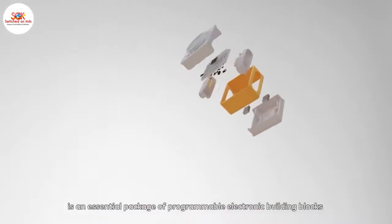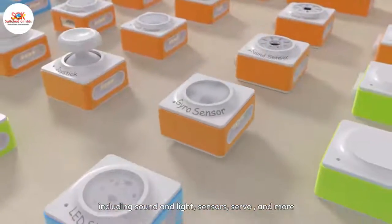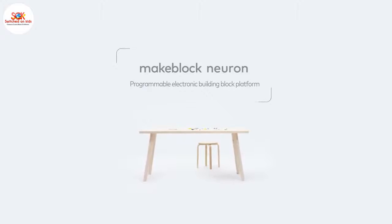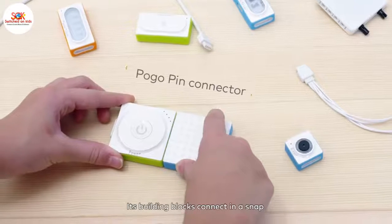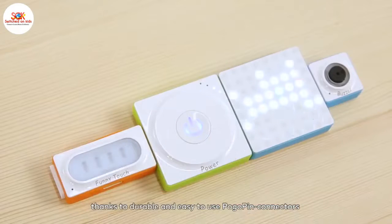MakeBlock Neuron is an essential package of programmable electronic building blocks, including sound and light sensors, servo and more. Its building blocks connect in a snap thanks to durable and easy to use pogo pin connectors.